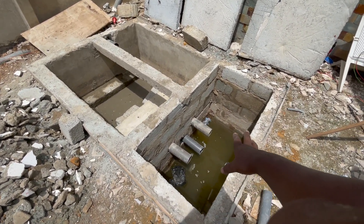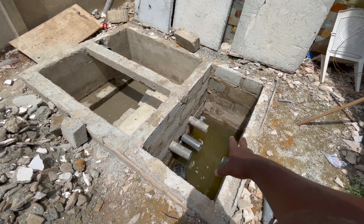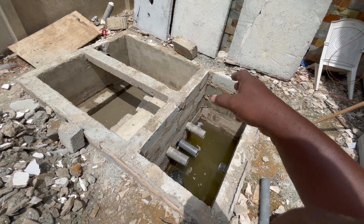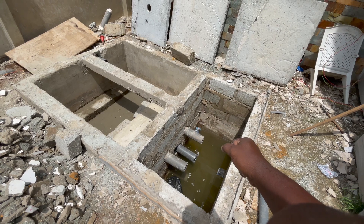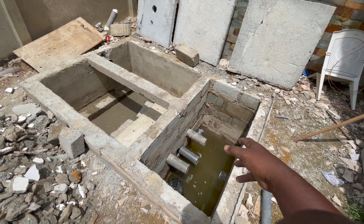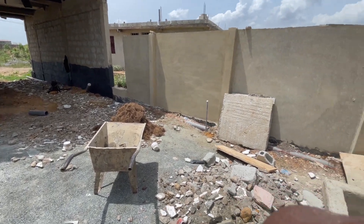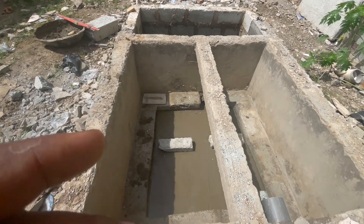The soak away has been attached to it — it's not a problem. We are going to pump the water out and then do filtration, do some screening inside, do some concrete inside, and do filtration so that when the water comes here it can be cleaned and filtered and then pumped out to join the waste line going all the way outside.